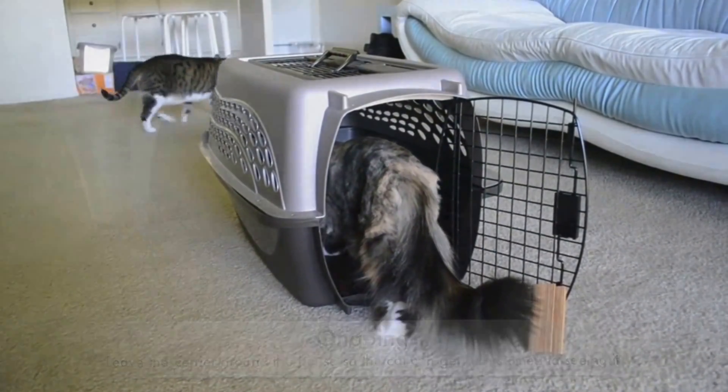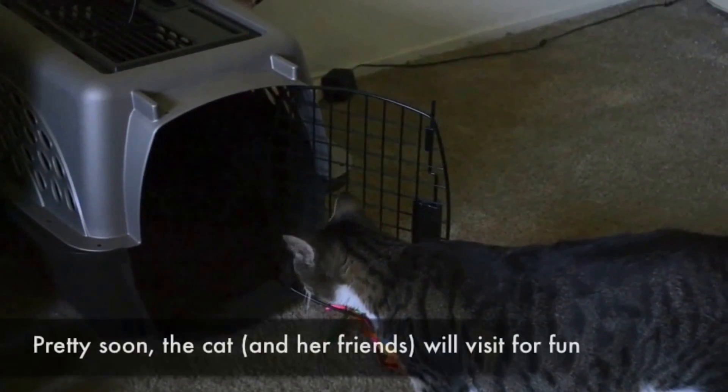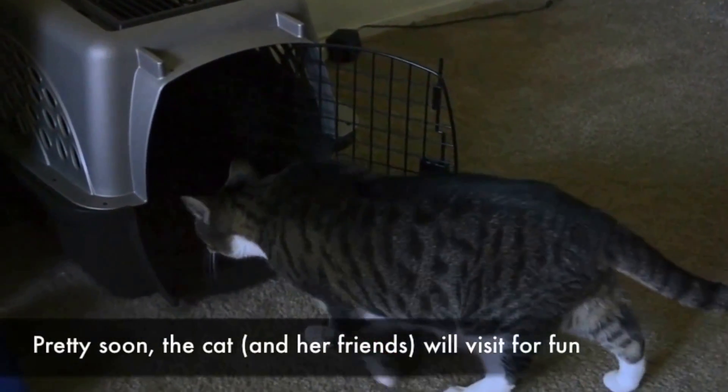Leave the carrier around the house and occasionally hide treats inside so that the cat gets used to it being there and can learn to enjoy going inside.